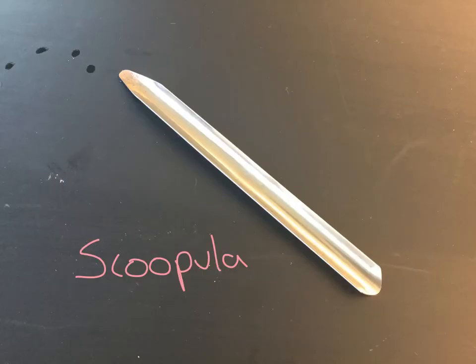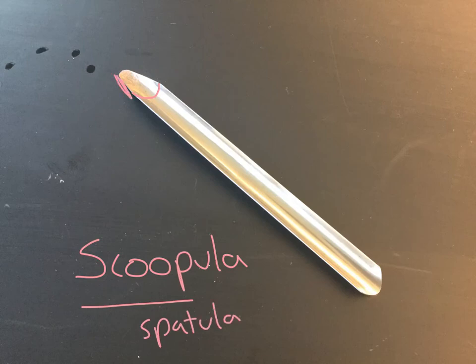This object here is called a scoopula. It's a long piece of metal and it's curved — kind of curved downward. It is actually a scoop and a spatula mixed together. A spatula is something you could scrape using an edge, and a scoop is something you could use to scoop up some stuff. So this is a scoopula.